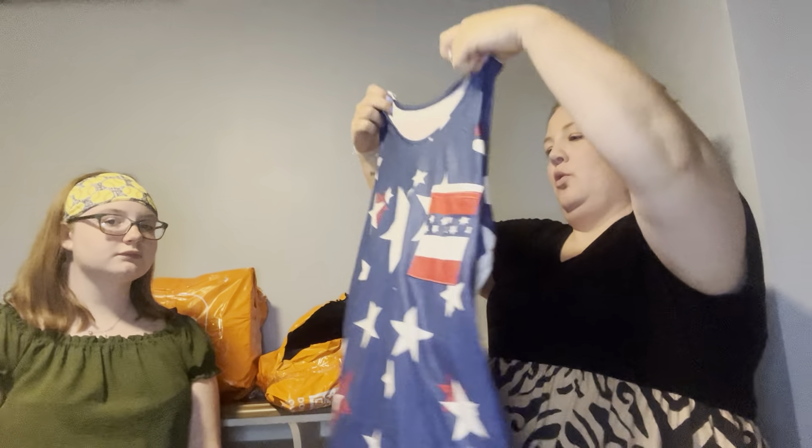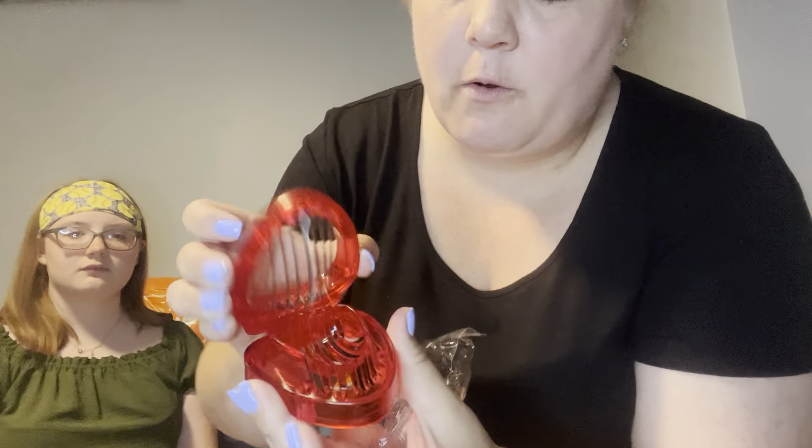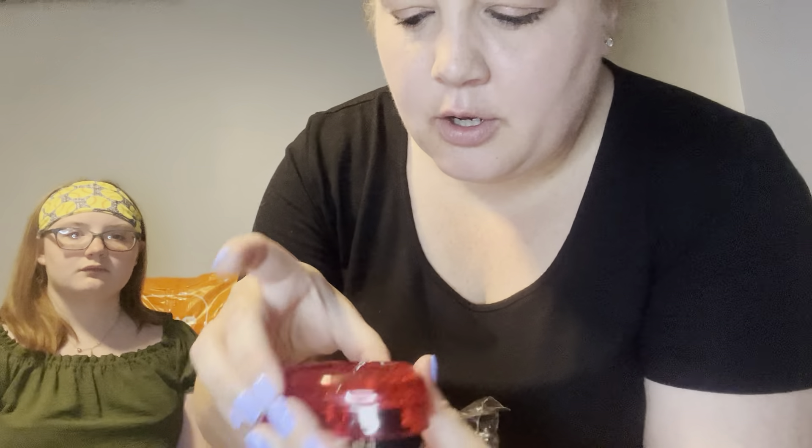We didn't necessarily need this, but I saw it on there and it was super cute — it's a little strawberry slicer. You just stick the strawberry in and slice it. Now that I'm looking at it, this might even work for grapes too, because I was about to buy a grape cutter as well. We will certainly try this.